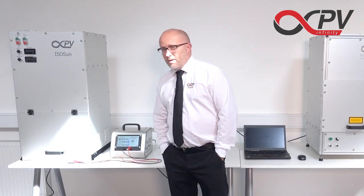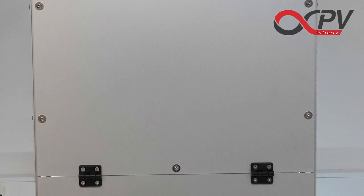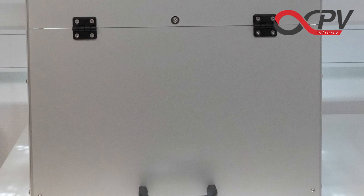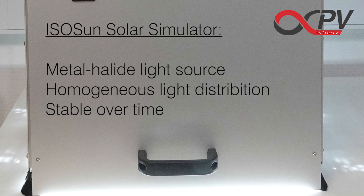So if we start to my right here, we have the IsoSun. It's a very robust metal halide based solar simulator. It has a very controlled environment. It's super nice to have in the lab because there's nearly no emission to the surroundings during operation, so you can have it standing in the lab and sit and work next to it.